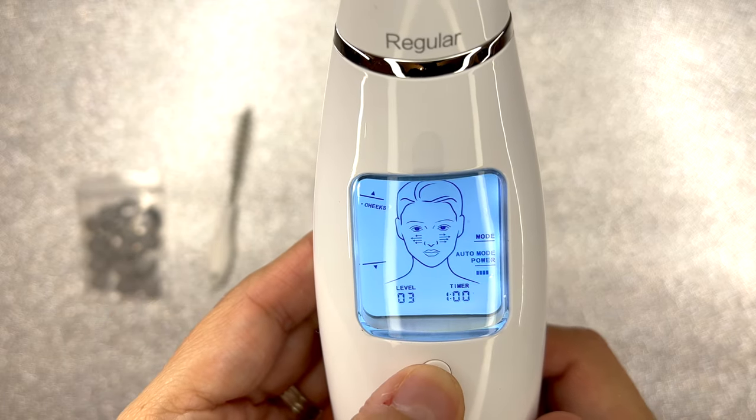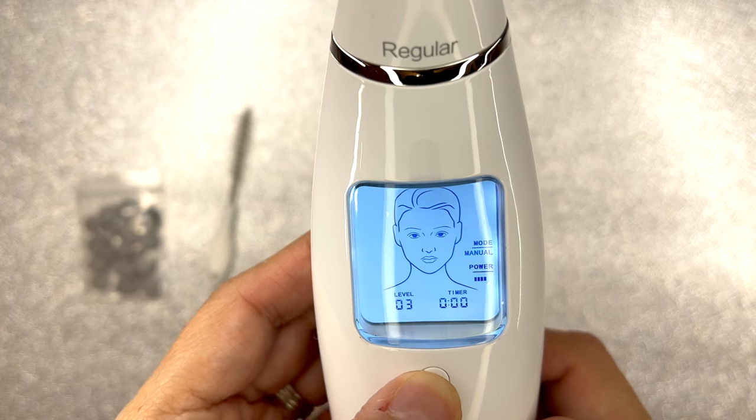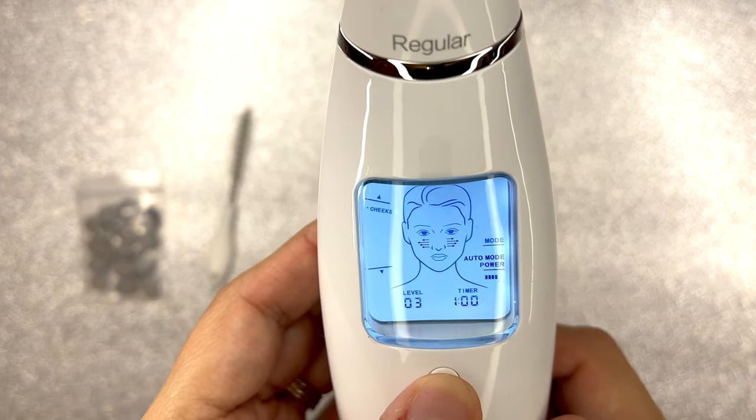Also notice that there are little arrows on the device — that is how you're supposed to use the tool on that area.